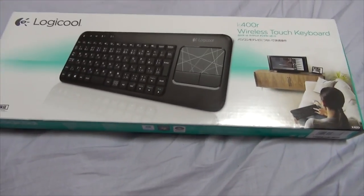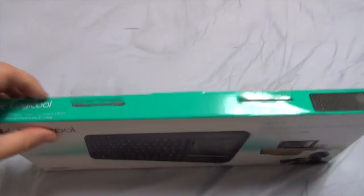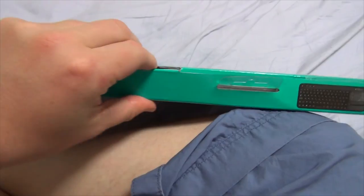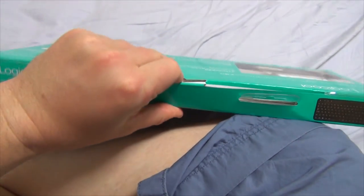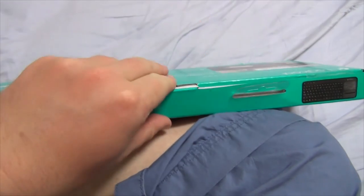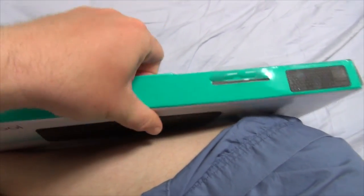Enough blathering — let's open this bad boy. Take it from the top. Keep in mind, folks, if you haven't tuned in to my unboxing videos before, I am doing this all one-handed. This might be a bit more difficult than I had anticipated.